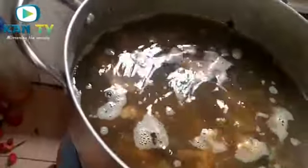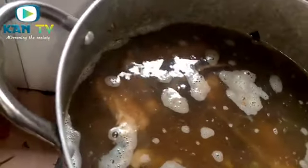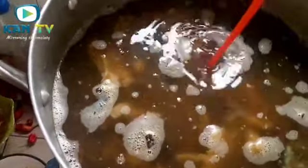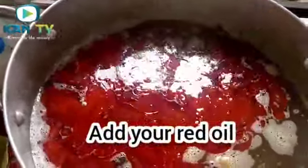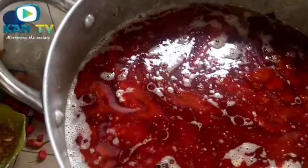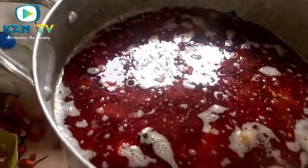Let's go back to the pot. I just added the quantity of water needed for my soup. Now I'm going to add palm oil — red oil. That is the quantity of oil I added. We just cover this and let it boil for about 30 minutes, then check again.